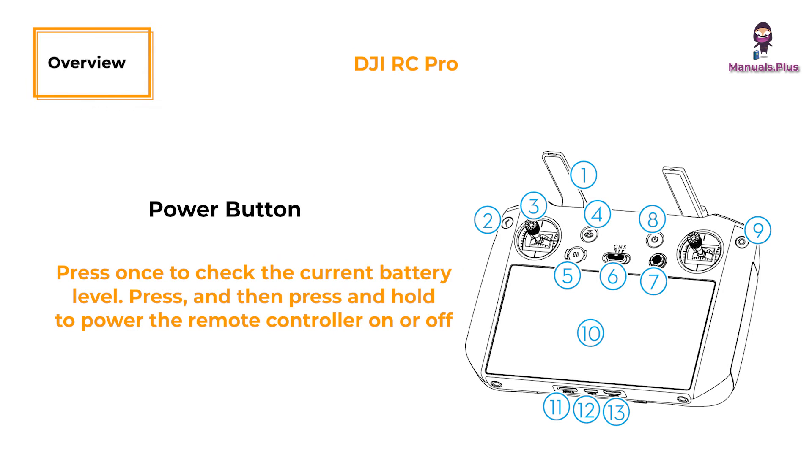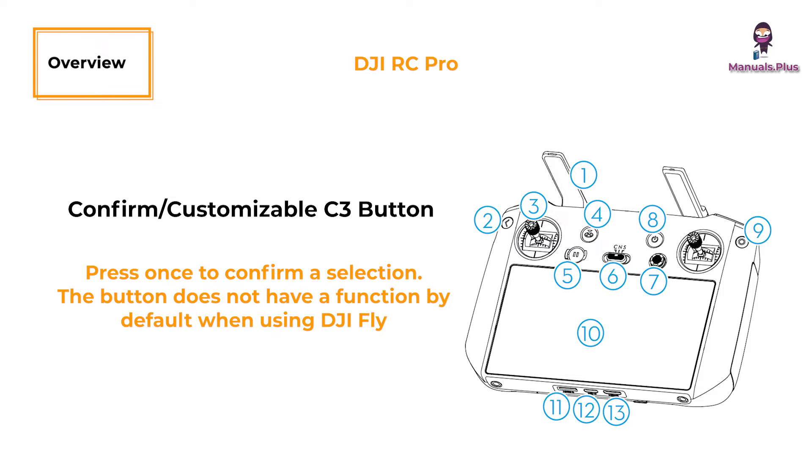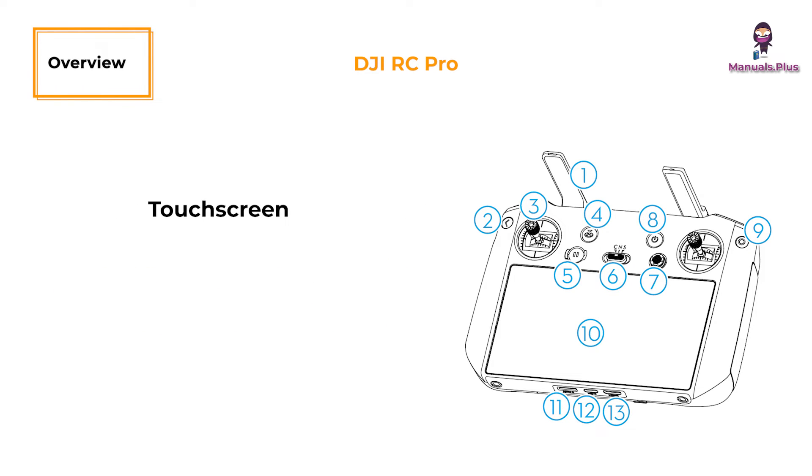Power button: press once to check the current battery level; press and then press and hold to power the remote controller on or off. When the remote controller is powered on, press once to turn the touch screen on or off. Confirm or customizable C3 button: press once to confirm a selection. The button does not have a function by default when using DJI Fly; set the function in DJI Fly by entering camera view, then settings, then control, then button customization. Touch screen: touch the screen to operate the remote controller. Note that the touch screen is not waterproof — operate with caution.